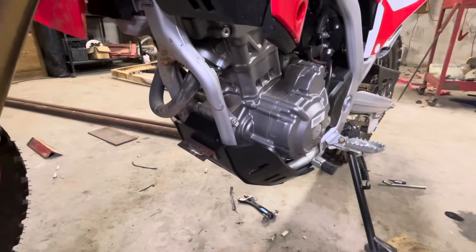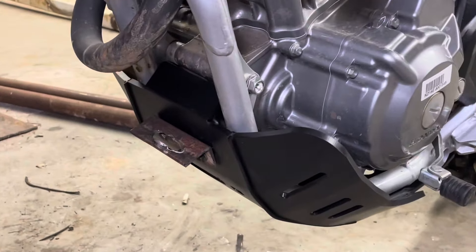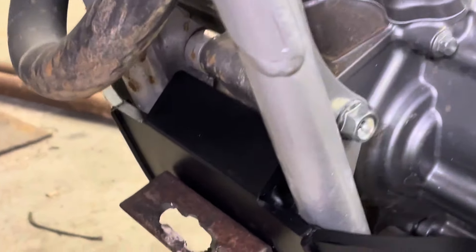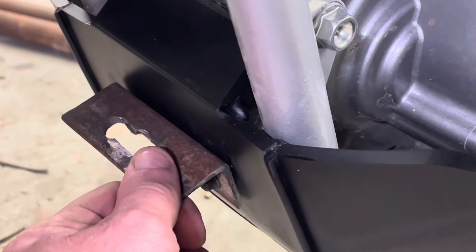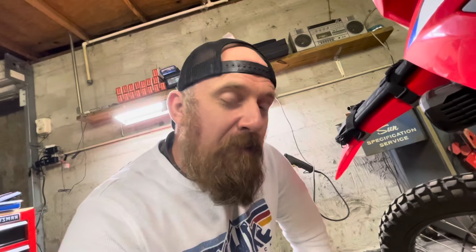One more thing I'm working on: we installed an AXP Racing skid plate — they're helping sponsor the channel. Since installing it I had to re-engineer how I use my Trail Jack, so I made a little hook. I'm going to do some testing — get this girl stuck in the swamp and see if we can make a tow hook out of it. That's going to be an awesome video, so keep your eyes out in the next week or two.